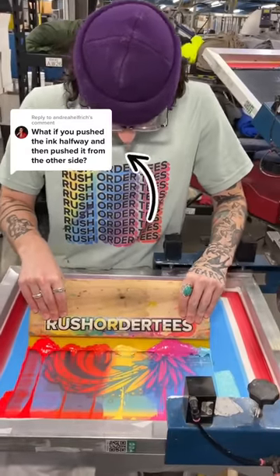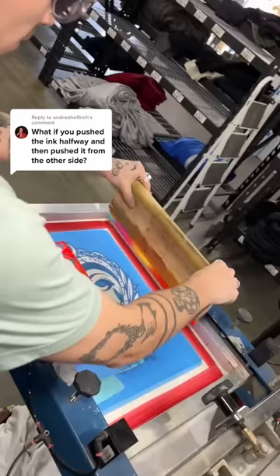Someone commented: what if you push the ink halfway on one side and then from the other side? We would normally never do this, and we're going to show you why. The master printer has already run the ink on one half of the screen.